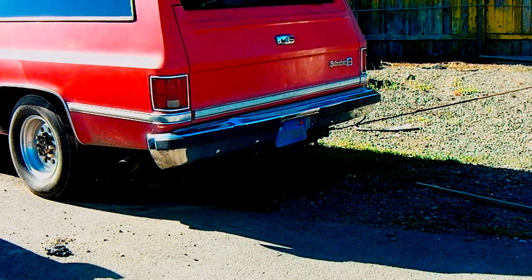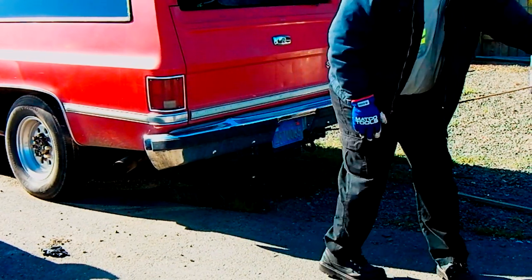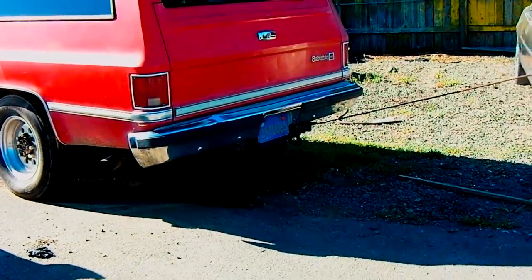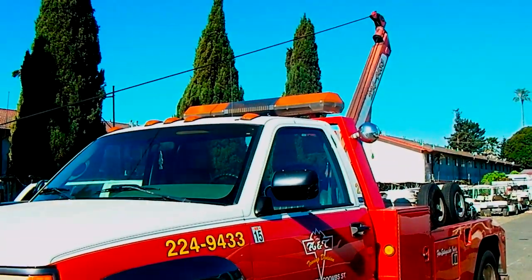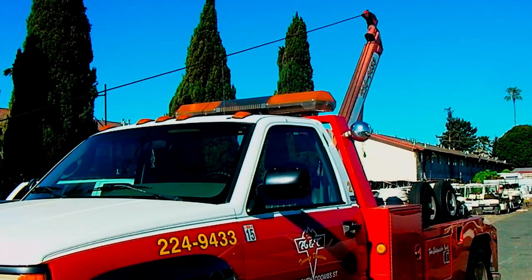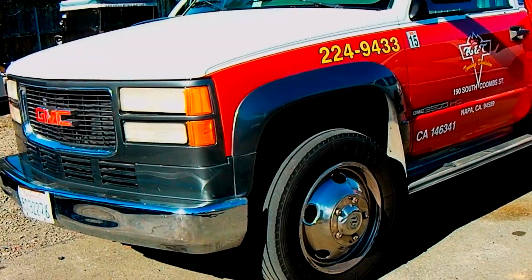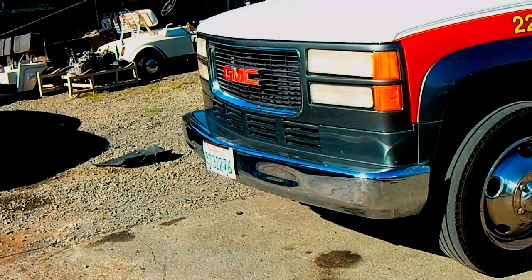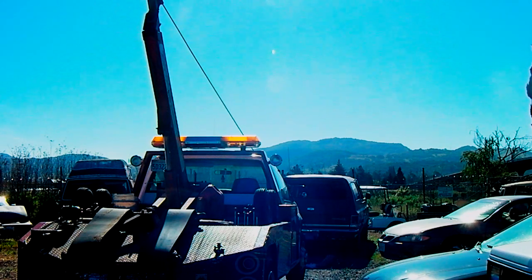One disadvantage of this setup: if you're in soft mud and you have your angle of attack like I have here, a straight pull is going to drive your front wheels right into the mud and cause them to sink. With a snatch block in there, you don't have to worry about that because it puts the pull at the lower half of it.